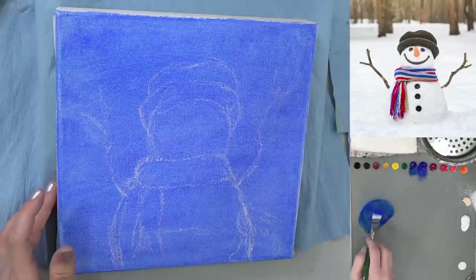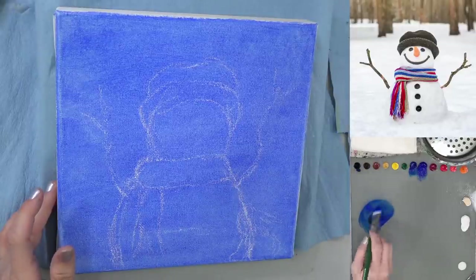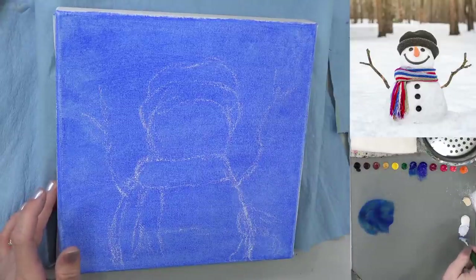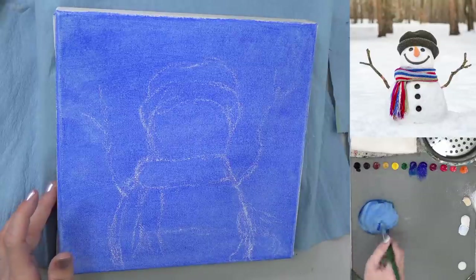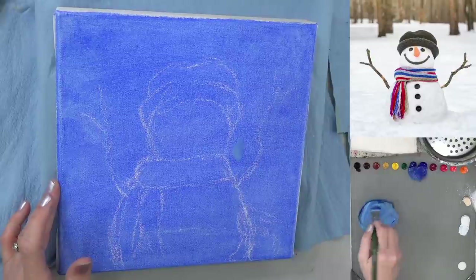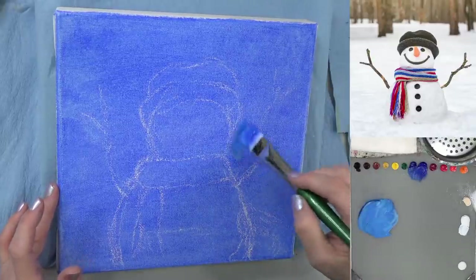I'm getting ultramarine blue and a little bit of phthalo blue, and I'm going to add just a little bit of black and white to make it kind of gray it out a little bit. I don't want it too dark — I want it just a little bit darker than that. There we go.